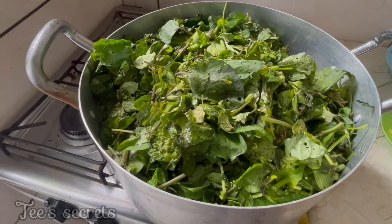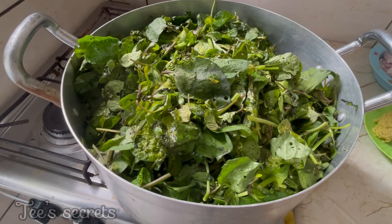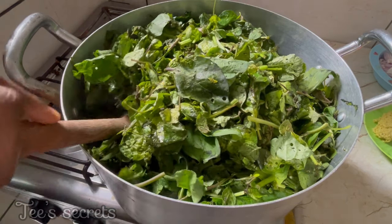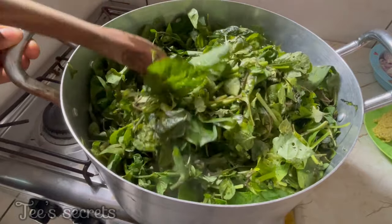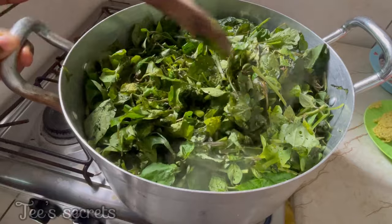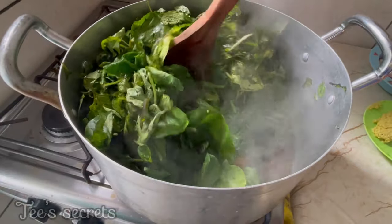So this is the vegetable I'm going to be using to make my kati kati — it's huckleberry, and we call it country jama jama in Cameroon as well. I'm just going to show you guys how I prepare the vegetable and we are going to go step by step for each process.